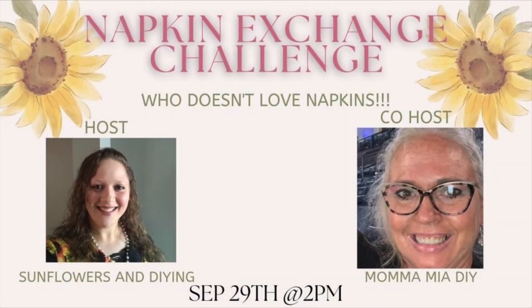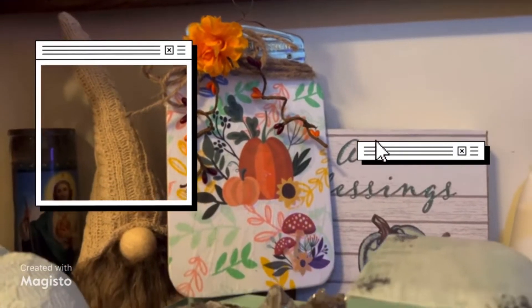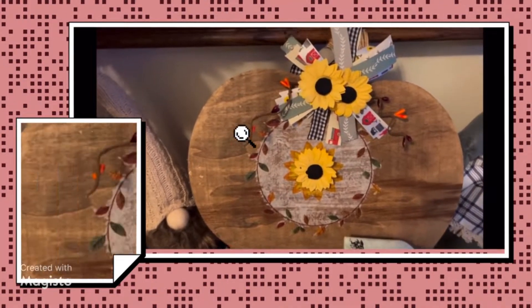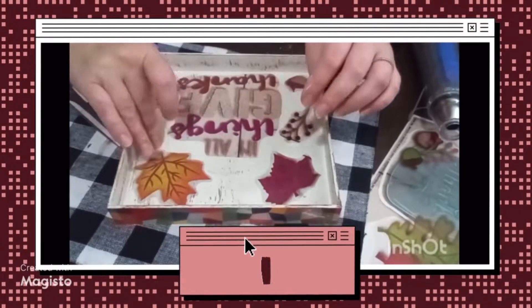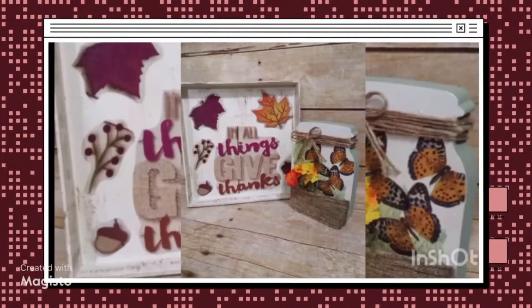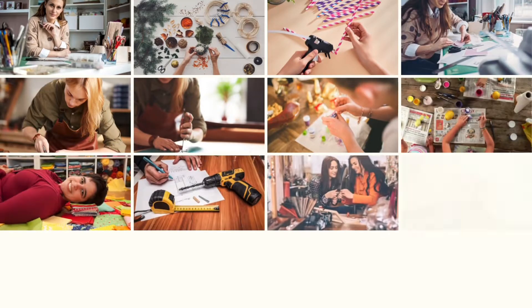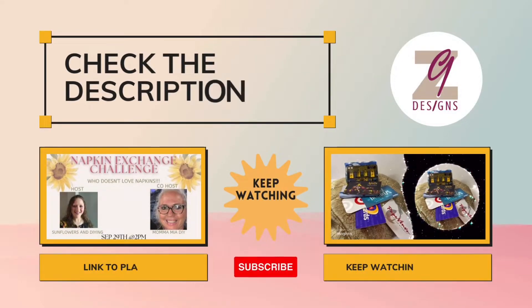Host Sunflowers and DIYing and co-host Mamma Mia DIY had an invitation to join the Napkin Exchange Challenge. These women are so talented and make unique and interesting DIYs out of napkins, so be sure to subscribe to their channels, like, save, and comment. The links to their channels are listed below. Be sure to watch all of the other amazing collaborators, and the playlist is also linked below.